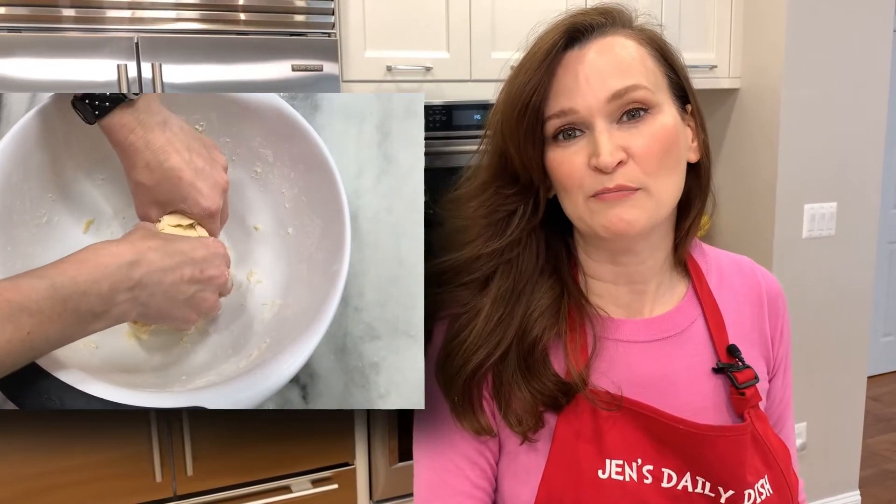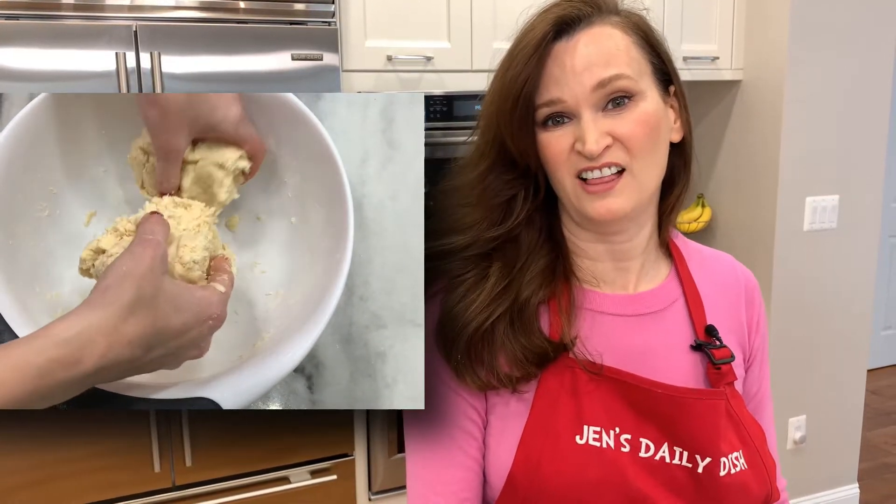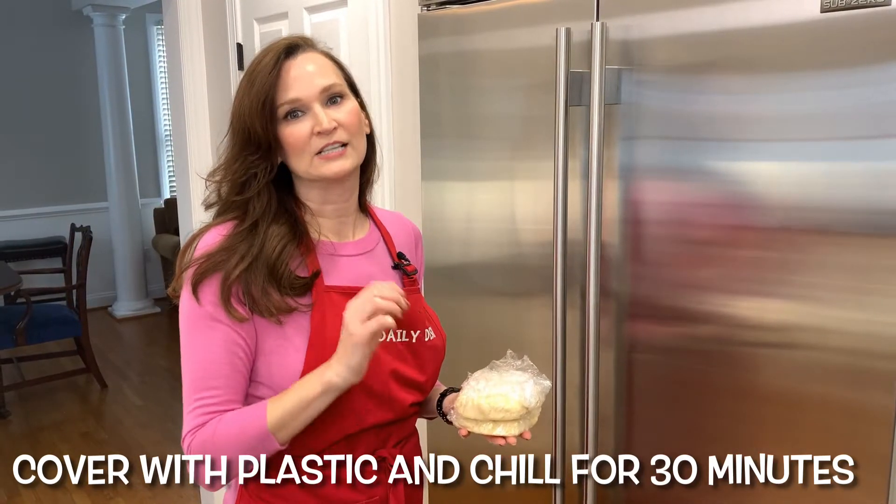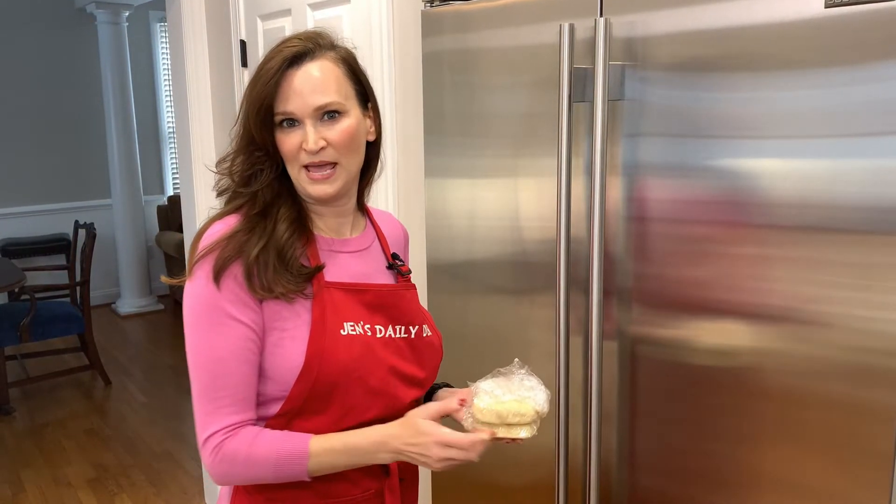Split your dough in half as evenly as you can — use a scale if you have one, otherwise just guesstimate. It does not have to be perfect. Into the fridge for 30 minutes to let that butter get nice and cold again.